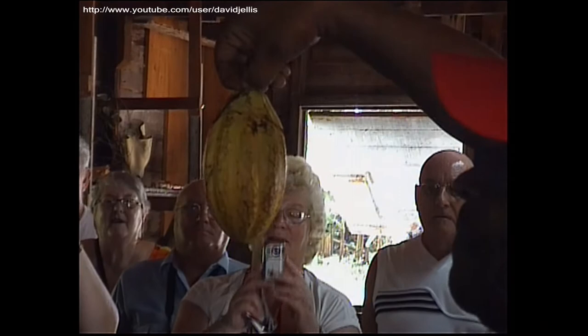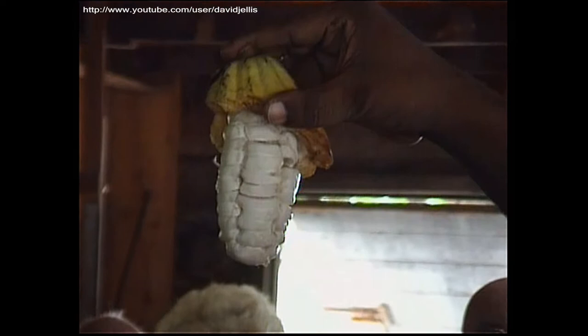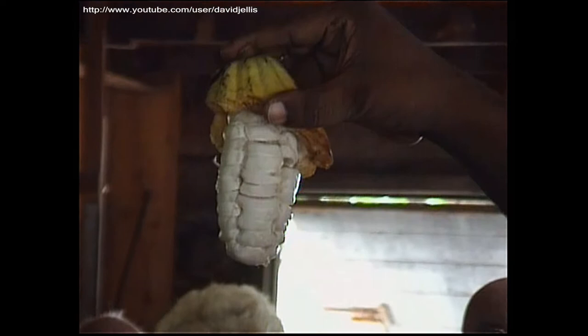Now when the cocoa is ripe it looks either red or yellow in color. Normally you take a knife and cut from the pod — the beans are inside. So you take the beans out from the pod, put them in big boxes, cover it with banana leaves and leave it there for 6 to 8 days because it would have been sweated already.